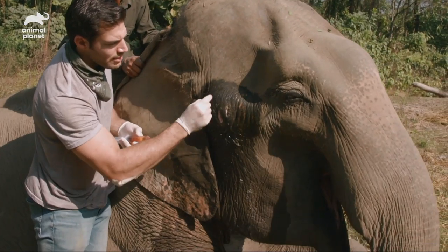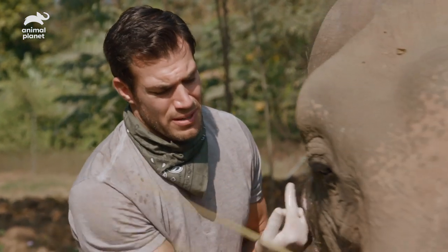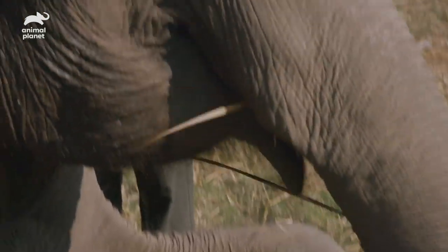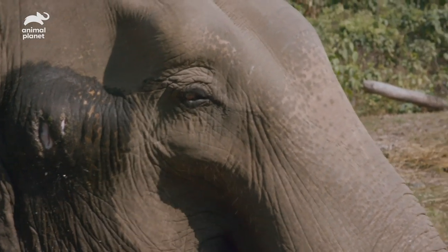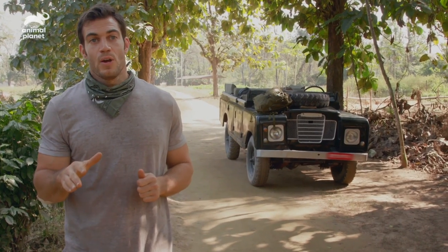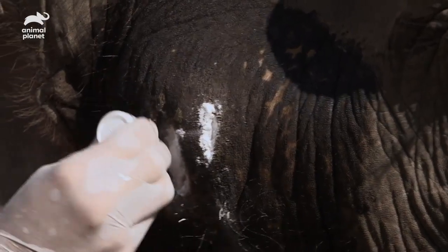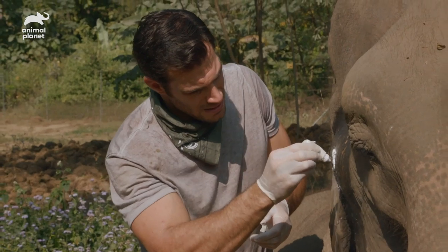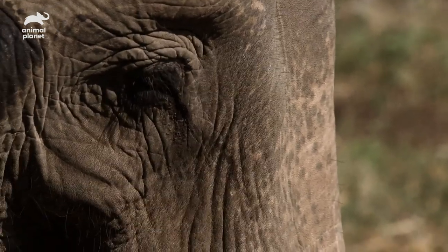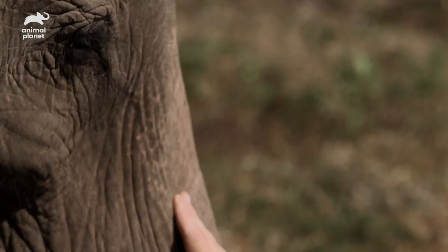What you're looking at is a lesion that's this big, and we're lucky that Raj Kali is tolerating this very well. She's eating, which is a really good sign — stressed-down animals aren't going to eat. She might even know that I'm helping her out. Now that we've gotten this thing flushed out, we're going to pack it with an antibiotic. The flush was a general antiseptic that kills all kinds of germs, but this antibiotic is designed specifically to kill bacteria. Raj Kali, thank you — you've been so good for your abscess treatment. You make my job so easy.